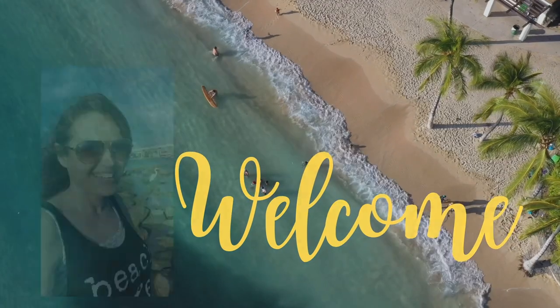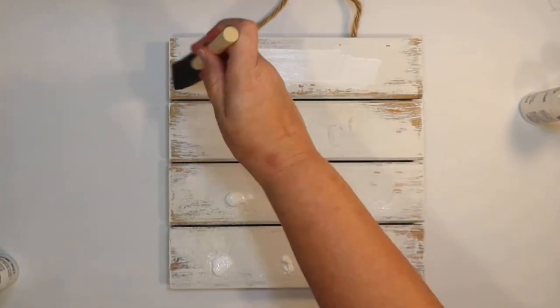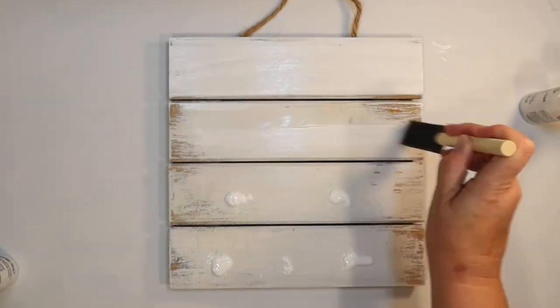Welcome to Crafty Beach, this is Julie and I have seven of my favorite coastal winter DIYs using supplies from the Dollar Tree.